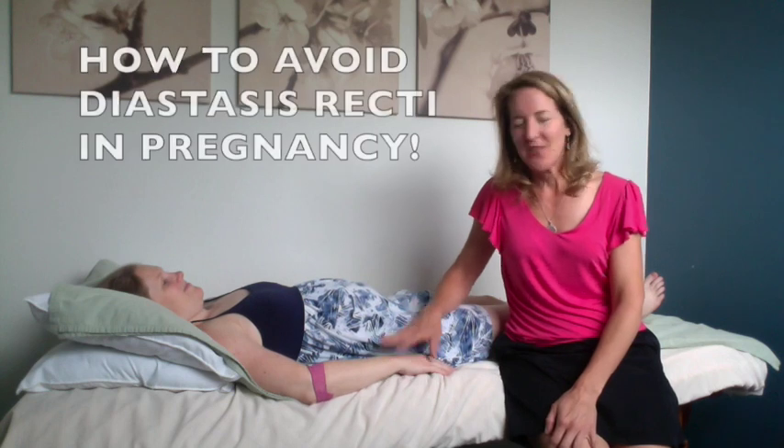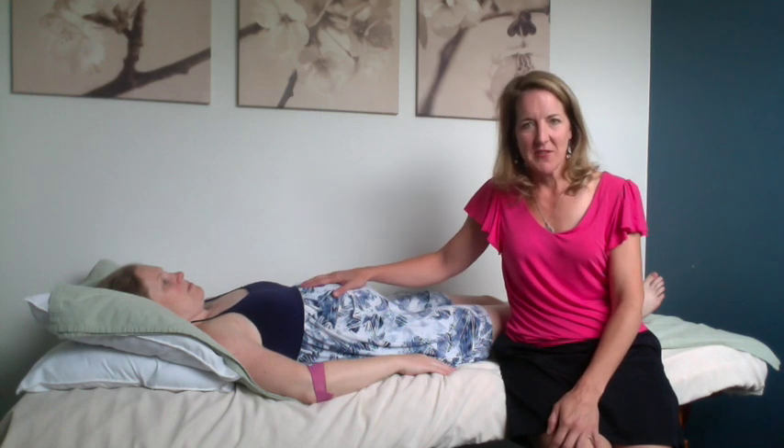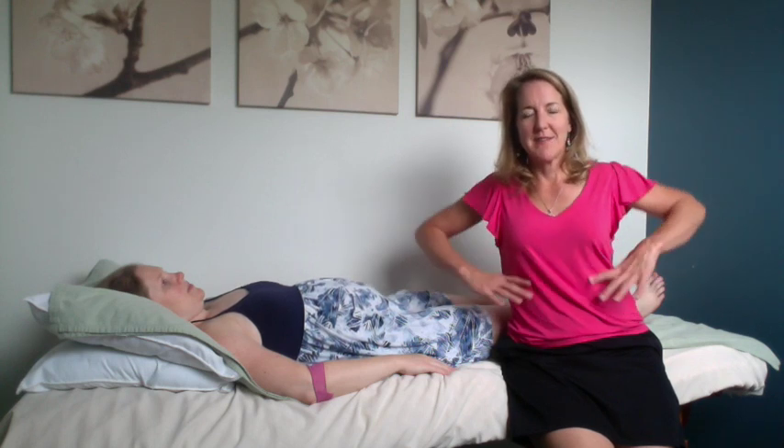Hi everybody, welcome. This is Lynn Schulte, your postpartum recovery expert, and I've got Morgan here with me. She is 27 weeks pregnant and we just discovered something. She came in complaining of some rib pain, and she's starting to feel a lot of that jamming as the baby's growing up into her chest. What we realized is that she's actually trying to make room for the baby by thrusting her ribs.